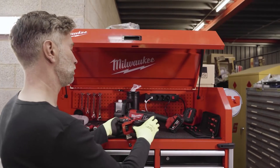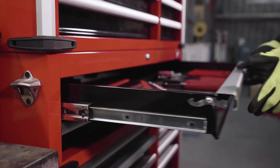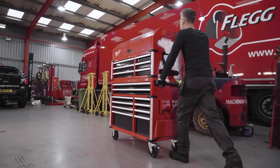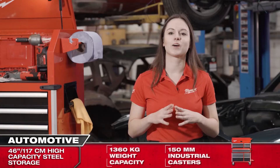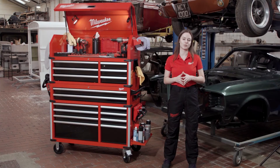This unit offers high storage capacity, amazing durability and the best user experience. With its premium drawer slides, durable industrial casters, numerous integrated storage solutions and our unique built-in power center, the high demands of every professional mechanic are completely satisfied with the new Milwaukee 46-inch steel storage combo.